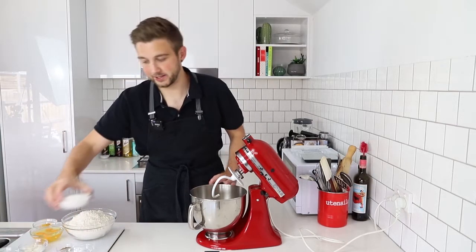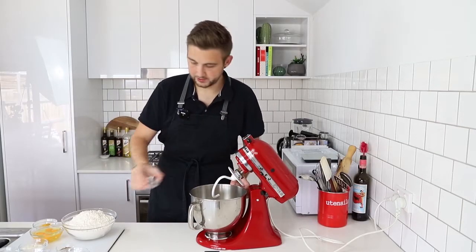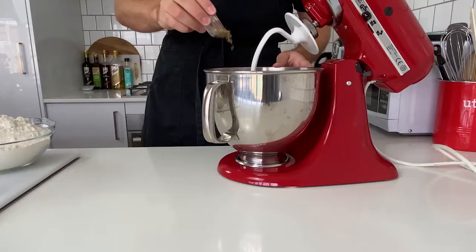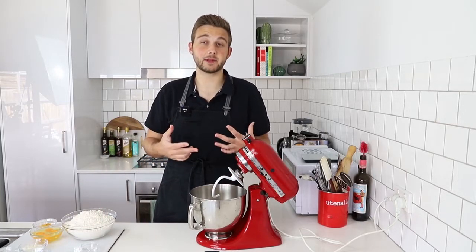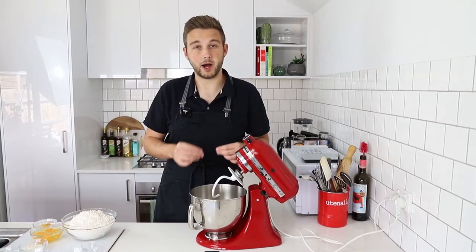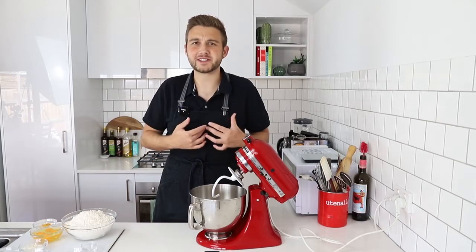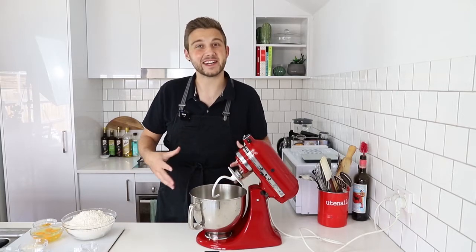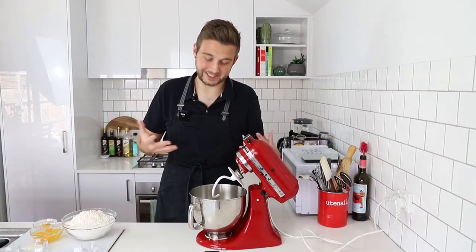To that I'm going to add in some caster sugar, a little bit of salt, and some aniseed. This is one of the main flavors of the bread. Aniseed, if you haven't had it before, is very similar in smell and taste to fennel. I find it a little bit more mild — it's got that licorice-y kind of flavor, which I personally don't really like, but I don't mind it when it's really mild. If aniseed isn't easily accessible to you, I would just replace it with fennel seeds instead.